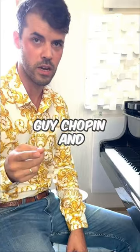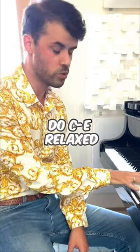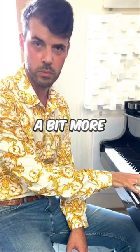So we have the same hand — this guy, Chopin, and me. So Chopin could do C-E relaxed and, stretching, probably a bit more, C-F.